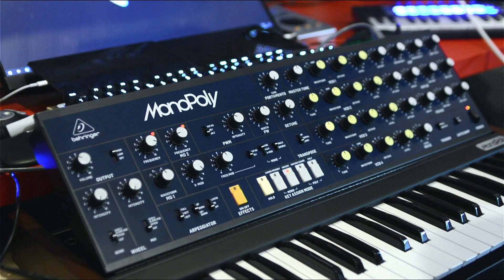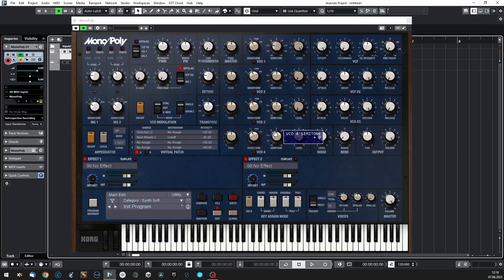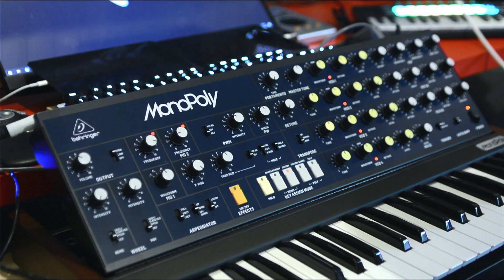Today's setup is really different because I want you to see both my hardware and my software on screen. I've leveled them and tuned them accordingly. Now let's start — I've got the first oscillator on my hardware.